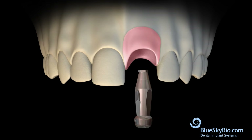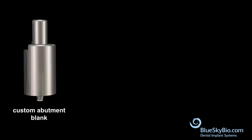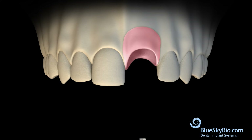Remove the impression transfer from the stone model. Design the abutment in CAD software. Use a custom abutment blank to mill the final abutment. Place the abutment into the stone model to verify the fit.